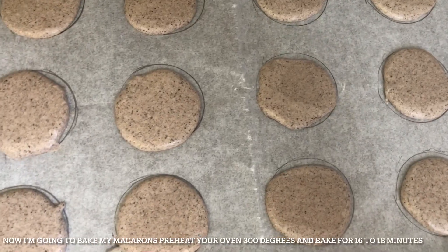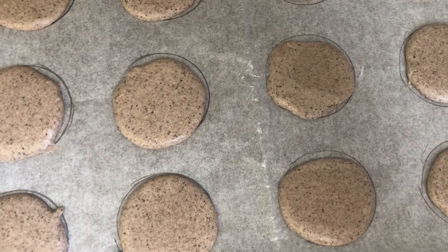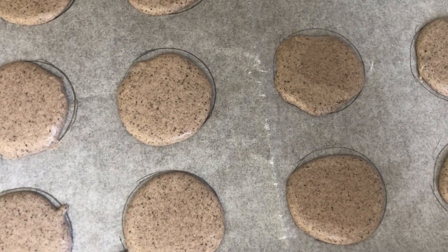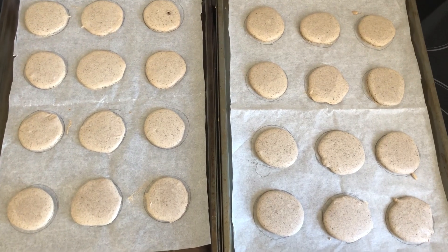Place the filling in the refrigerator for 30 minutes. Now I'm going to bake my macarons — preheat to 300 degrees and bake for 16 to 18 minutes. The macarons just came out of the oven; let them cool for 20 minutes. Now I'm filling my macarons.